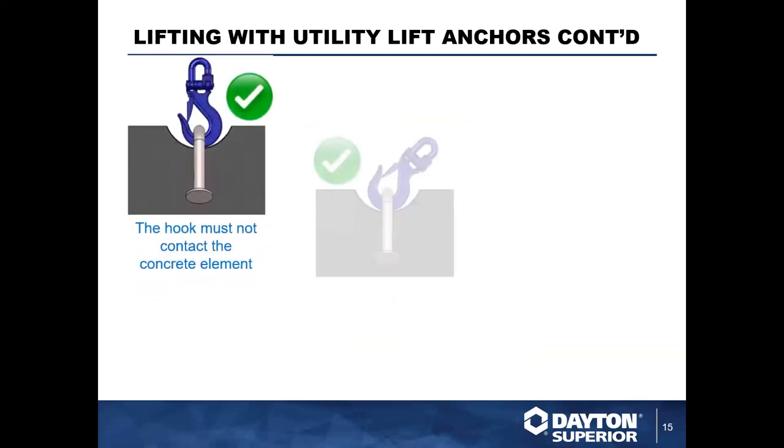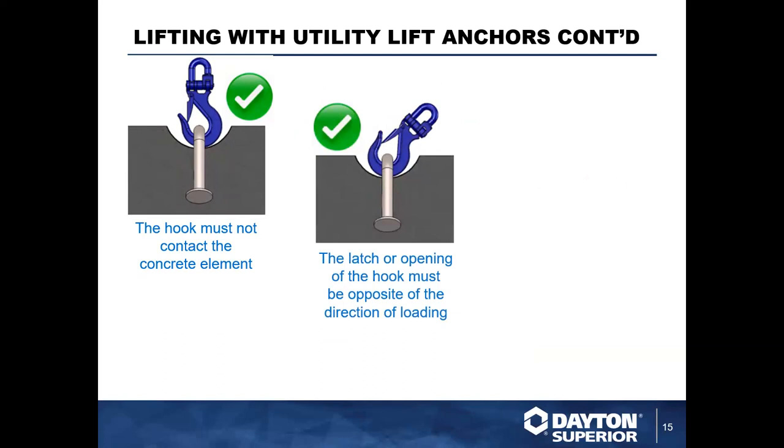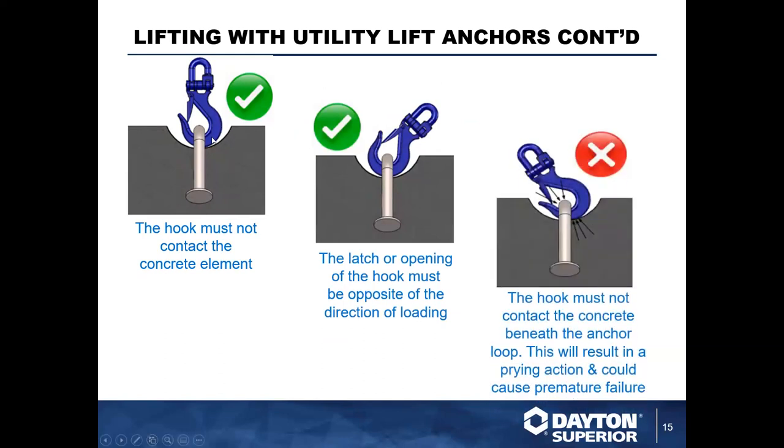When using a hook or shackle, it's very important that the hook is free to rotate within the system and can freely rotate around that anchor. This ensures you won't get any prying or other unwanted forces that cause issues. As shown here, we have a hook that is too large for the anchor and cannot fit and seat fully under the void — this results in additional prying forces and potential premature failure.